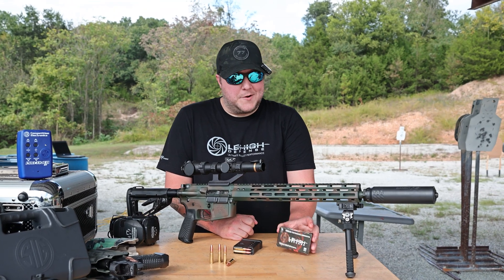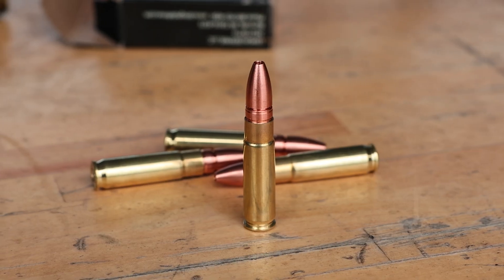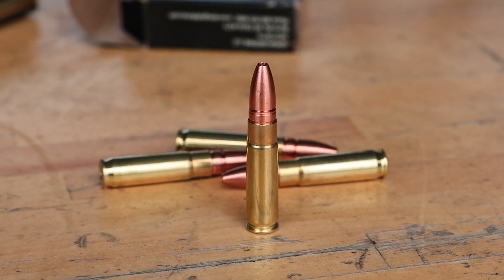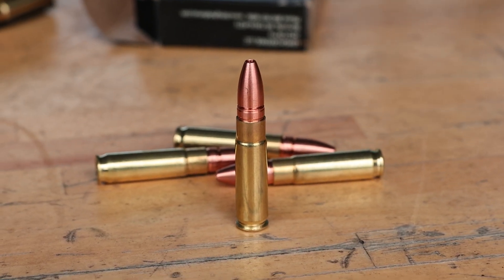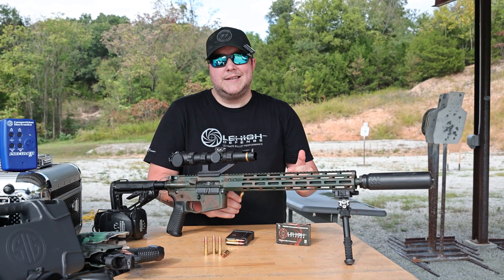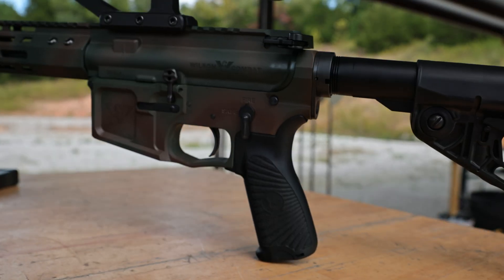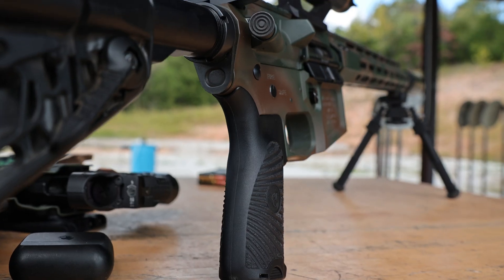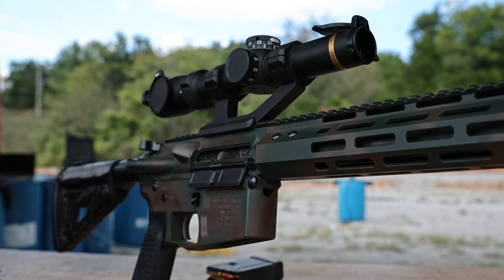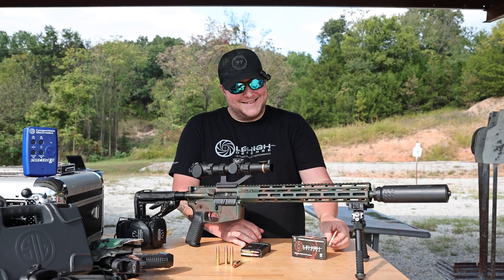Hey guys, I'm down here on the range today testing out our newest offering from Lehigh Defense — this is the 300 Blackout Controlled Chaos Version 3. They've redesigned this bullet to give it some better accuracy, but you still get those same great ballistics, just in an even more accurate bullet than before. We've been shooting it into ballistic gel and putting it on paper, collecting as much data as we can. But right now I'm gonna go shoot it into a watermelon — let's see how it does.